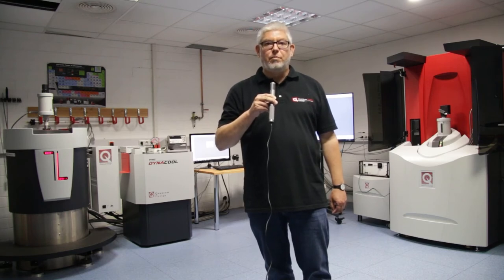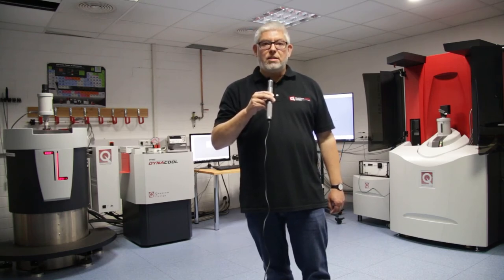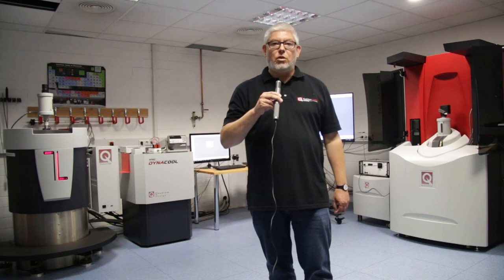We are going to measure a piece of floppy disk today, which is a sample providing a quite large moment. The goal here is to show you how easy sample measurements with the VSM can be made. In the next step we are going to prepare our sample to a sample holder so we can insert it into the apparatus later on.